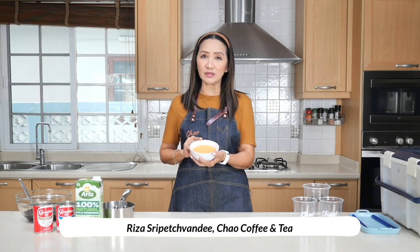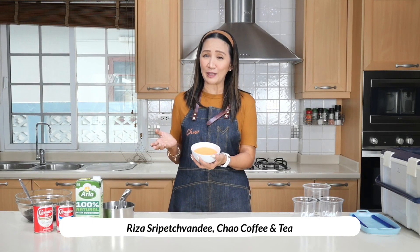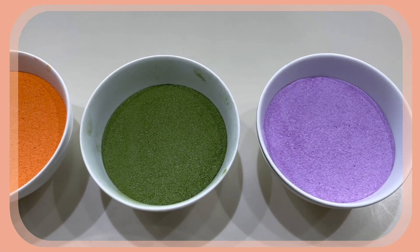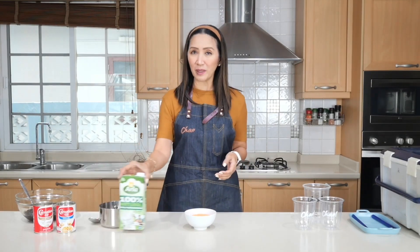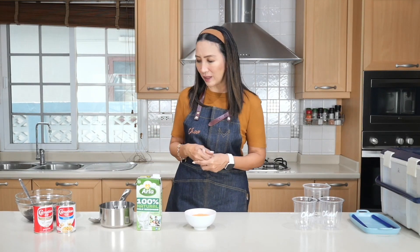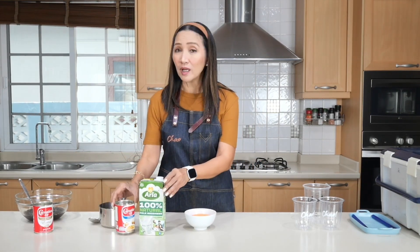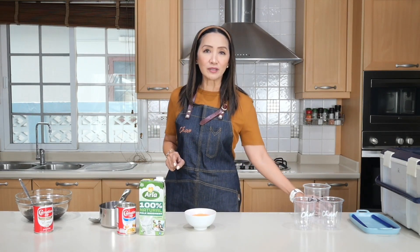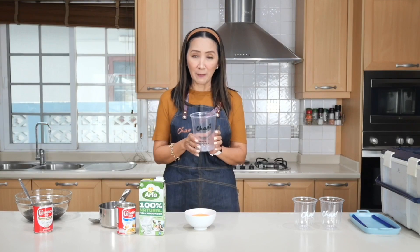This is a powdered Thai tea — not very easy to find, but if you do and you want to make this drink, you really have to use a powdered flavor. We are going to use fresh milk to replace the evaporated milk for those wondering if they can substitute it, but I'm also going to show you the version using evaporated milk.